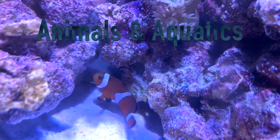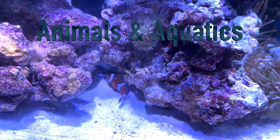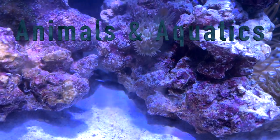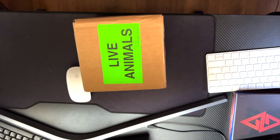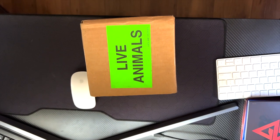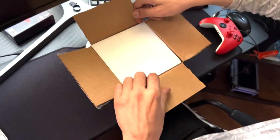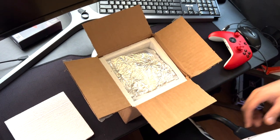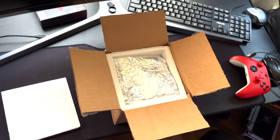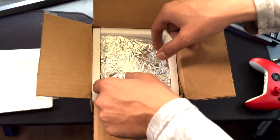Hey everyone, welcome back to Animal and Aquatics. You are live with Unique and today I'm going to get into my Austin Aqua Farms buying experience online. We're going to go through the unboxing video of the coral and give you my overall review of the total experience. Let you know if I recommend you guys shopping with Austin Aqua Farms and what to expect, at least from my experience. So let's let the video spin and check out the unboxing.